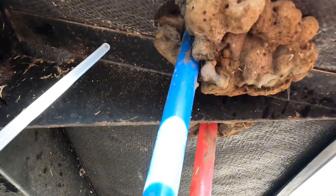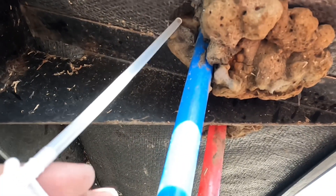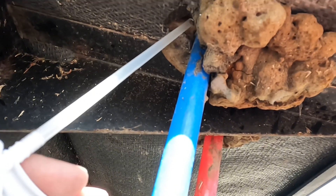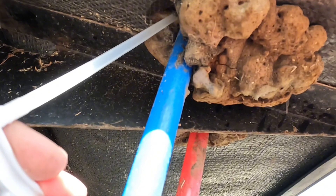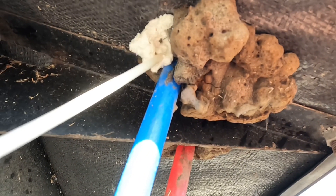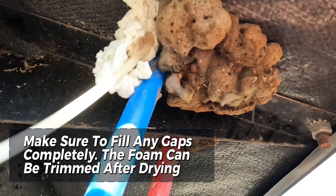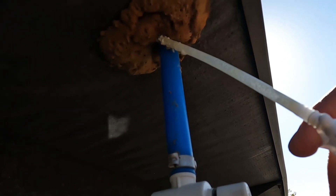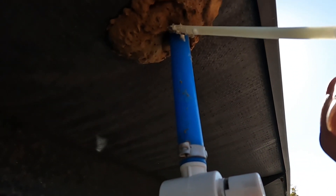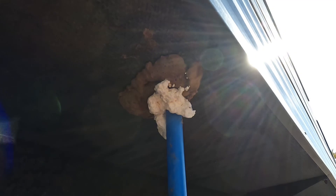We're underneath the camper here. Right where my straw is sticking, you can see some of the factory foam has gone away — that's exactly the kind of spot I'm talking about. I saw one on the other side where the fresh water fill comes in, so we're going to fill that up. There's another spot here where the freshwater drain is — we'll fill that up too, then continue around and find all the others.